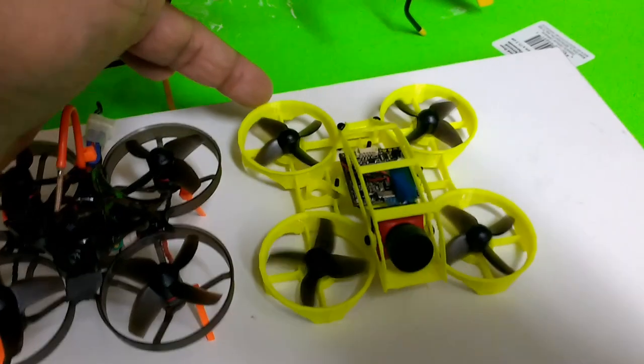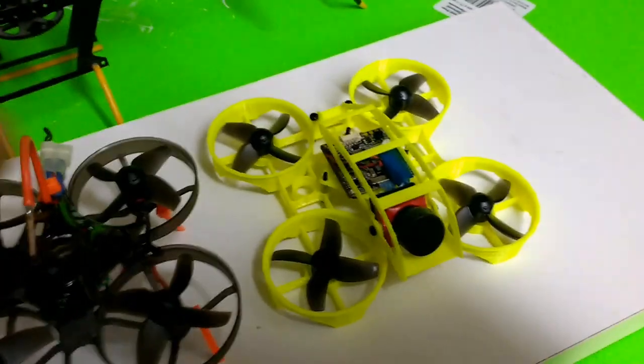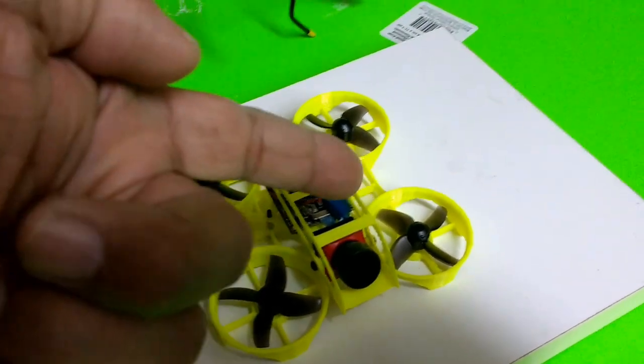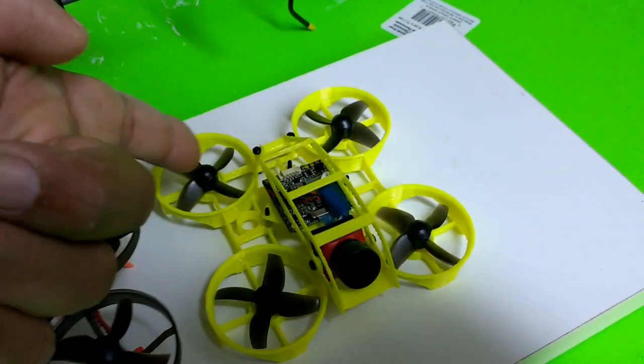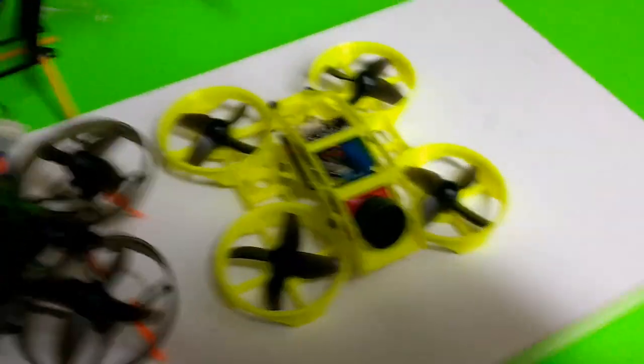This is my own frame that I talked about in an earlier video posted to my YouTube channel. It's 95 millimeters from corner to corner — motor to motor diagonally.